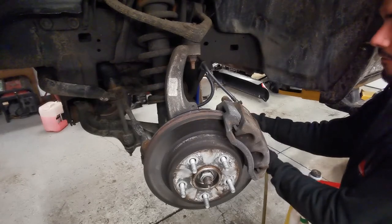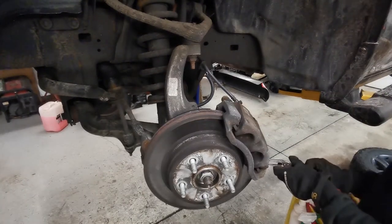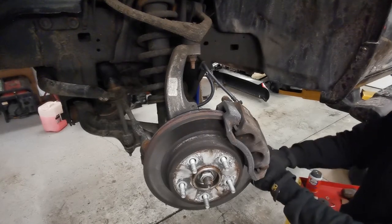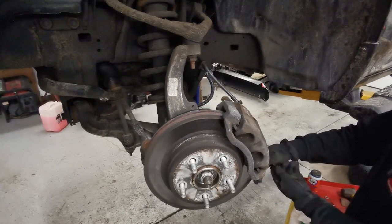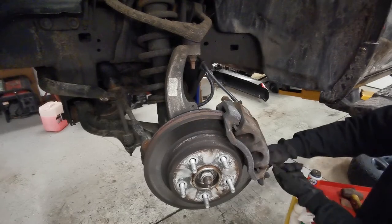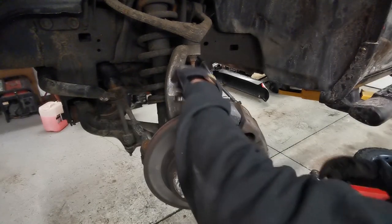Grab your 13 millimeter and let's take off our caliper. Now if your caliper pin is spinning, just get a pair of needle nose vice grips or even the right wrench size and just stop it from spinning so you can continue to remove the caliper.